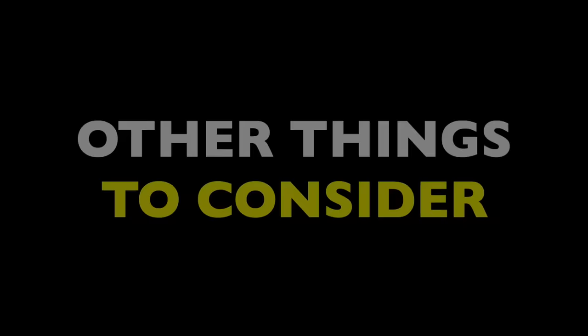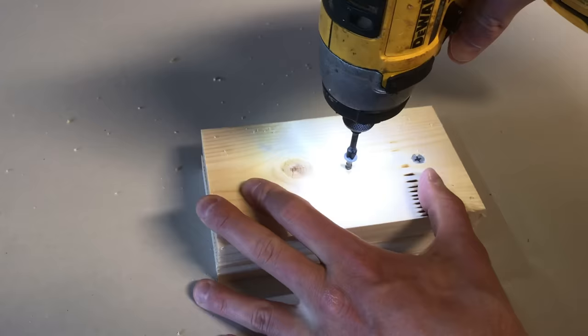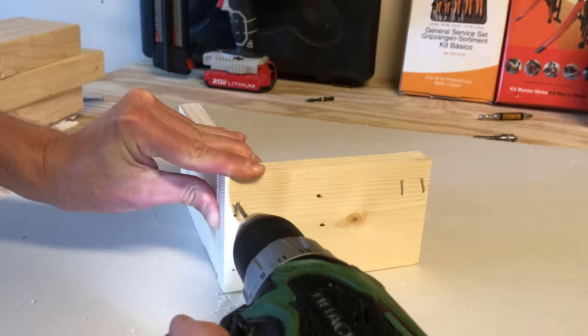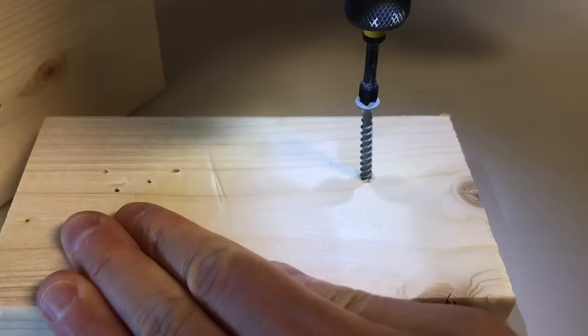Here are some other important things to consider. You're often still better off pre-drilling no matter the type of connection — it just makes driving the fastener easier. But for softwoods like pine, the pilot hole can be much smaller because the wood itself is softer and spongier. Sometimes you can even get away with not pre-drilling really soft woods, which can help increase your fastening power because they're more elastic and they grab the screw.